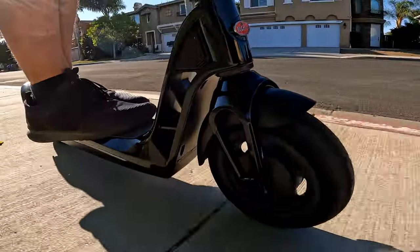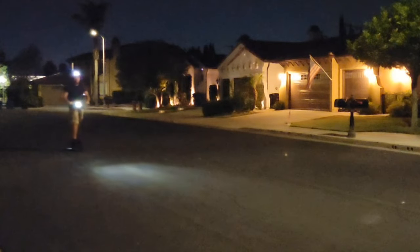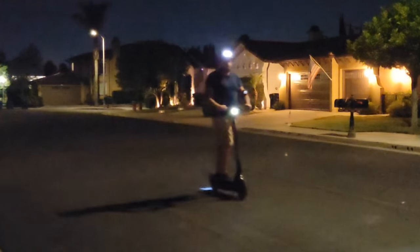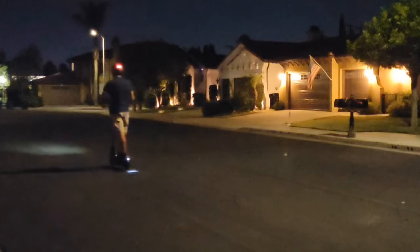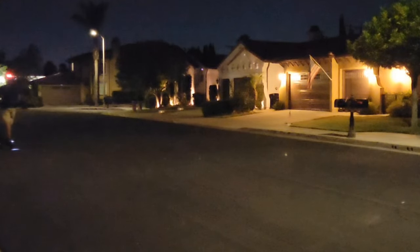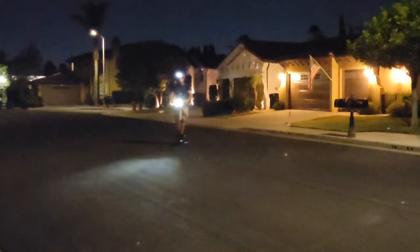I would not recommend riding it at night, because even with the headlight — which is only about 90 lumens — it's not very bright. It's basically a standard light like on any basic bicycle. It will let people know you're coming from the front and rear, but visibility is limited.